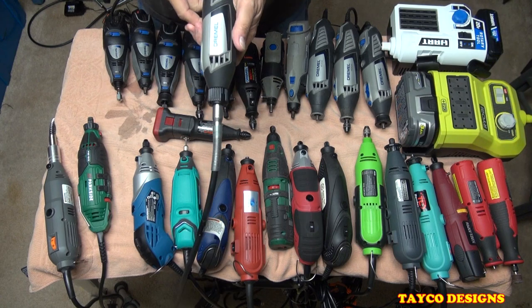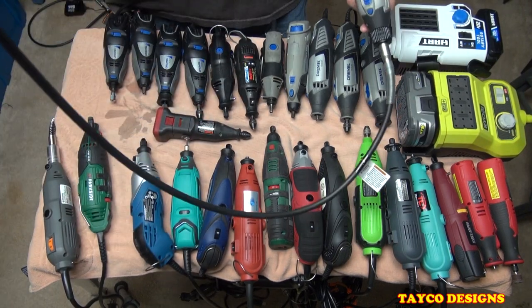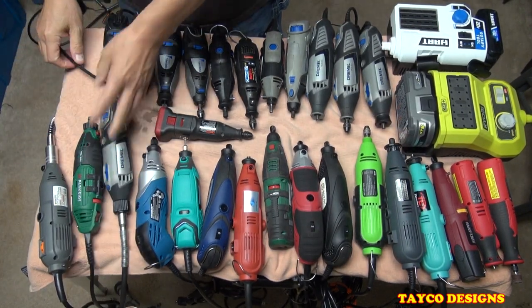There's another one I keep clamped up — it is a Dremel 4000, with the flex shaft already connected to it. This is another one I always keep clamped up and hanging on my shelf.